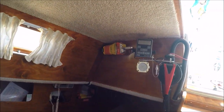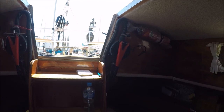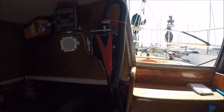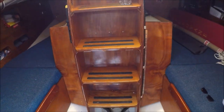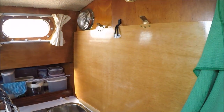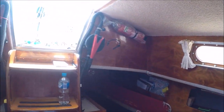EPIRB, in-date. Everything's good here. These hoses need to be longer, which is what the surveyor pointed out. I've just got to work out how to get this open so we can see the engine and so the engine can be serviced. I'm going to ask Toby about that.